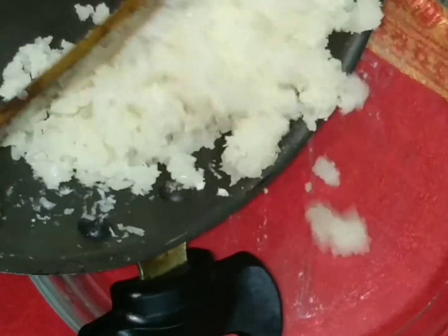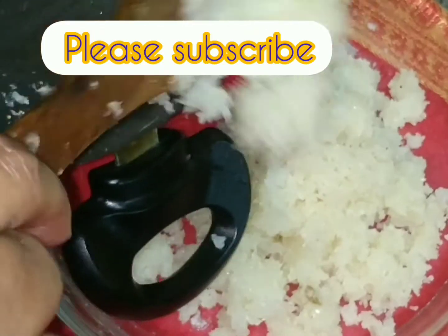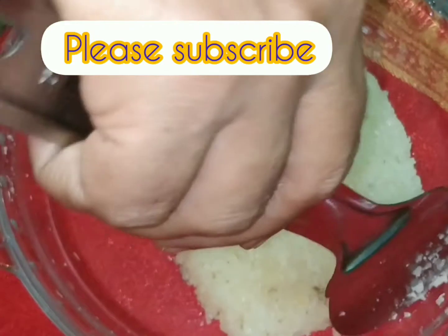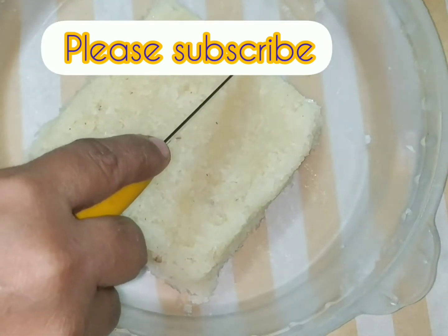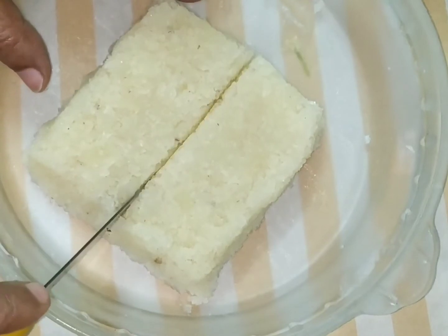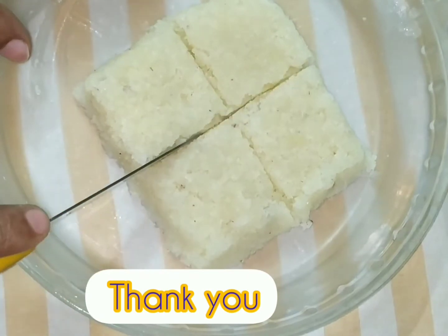Shape the bag and do it the same way as the plate. You can try it as a plate. Put it in the fridge in the kitchen and cut the next day.